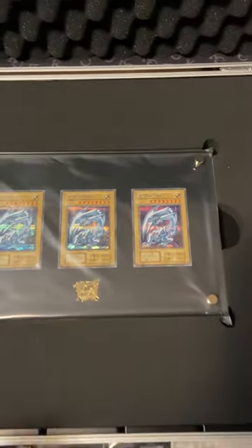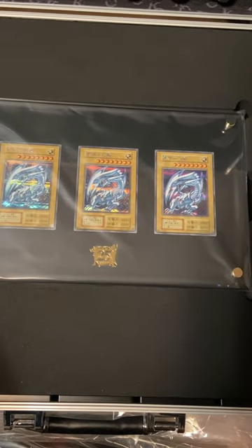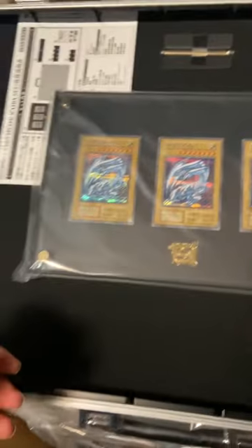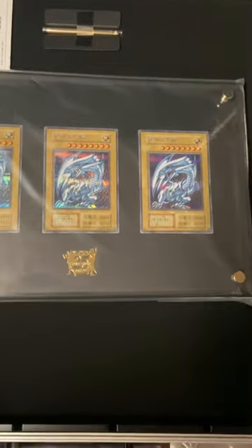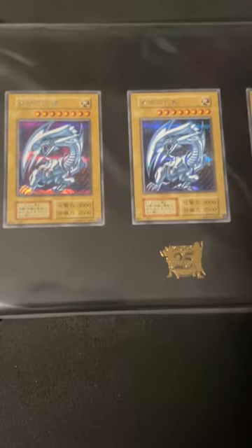Well, there it is y'all. Let's see how you take this — see what's underneath. Raise the styrofoam up. They're just beautiful, look at those Blue-Eyes. Look at that centering too — well, centering could be a bit better on some of them, but that's just the way I'm looking at it. It looks great though, it looks amazing.